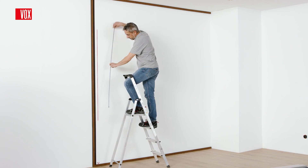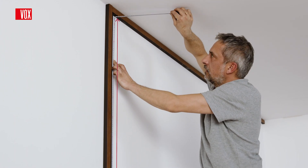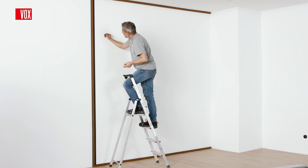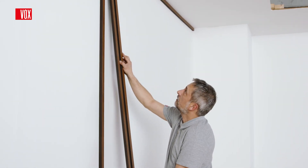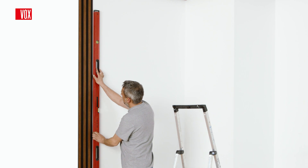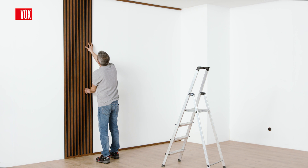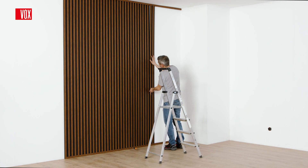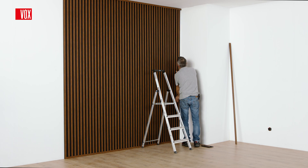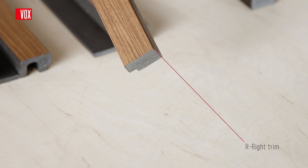After installing the left trim and the universal U trim, proceed to installing the panels, remembering to measure the inside distance between the lower and upper U trim. After attaching the first panel, check the horizontal and vertical alignment and install the panel. Then attach the next one. Before fastening the panel permanently, make sure there is no gap between the panels and check their vertical and horizontal alignment again. The side of the wall is finished with a right R trim.